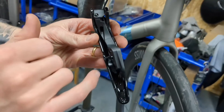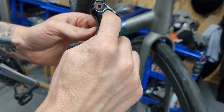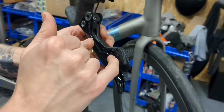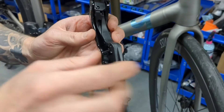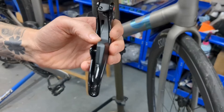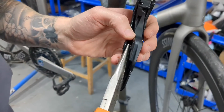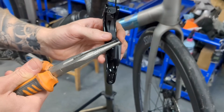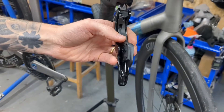All that's holding it in place at the moment is this pin here and this spring. The spring will come out with a bit of a wiggle — grab it with some needle nose pliers, wiggle the lever, and it'll come out. Put that safely to the side.